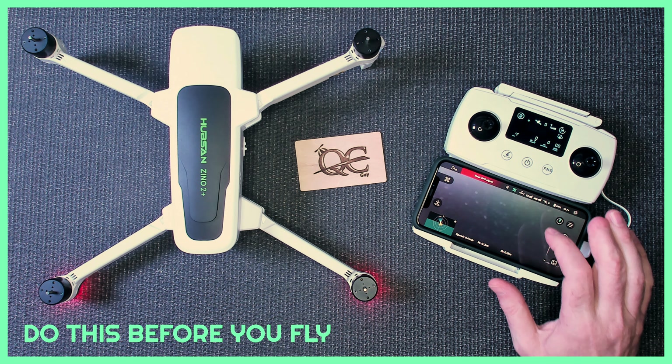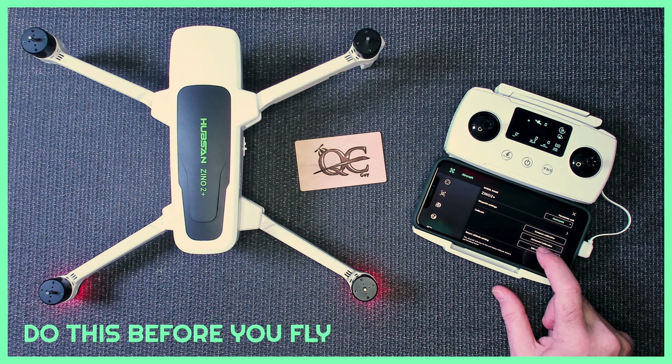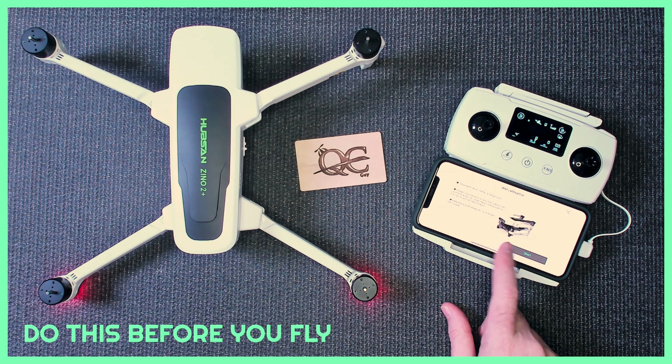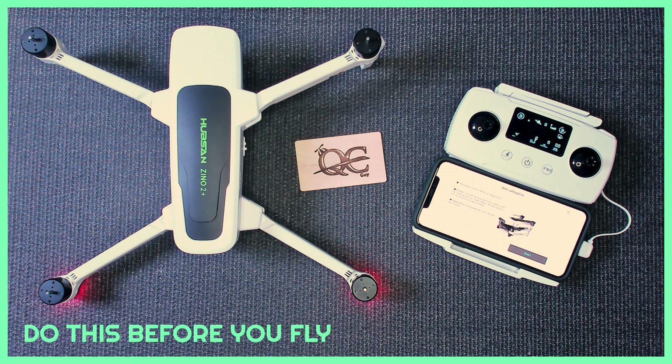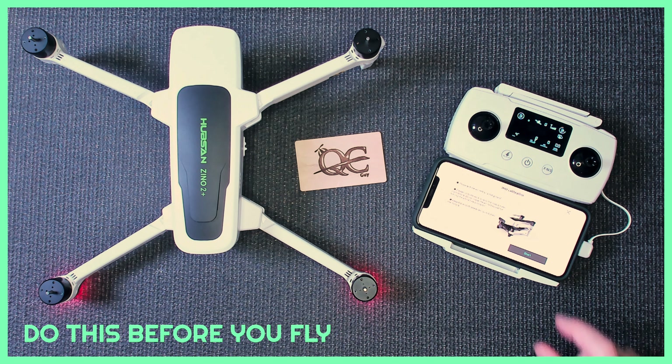After the horizontal calibration, there is a new calibration called the IMU calibration, also known as the six-sided calibration. Click that and follow the instructions. Notice it shows the legs folded, but I do it with the legs open to keep the magnets away from any electronic components. Click Start — it tells you to keep the power on, do not start the motors, and have it sitting flat on the ground. This can easily be done inside on a table.